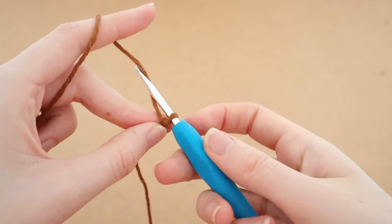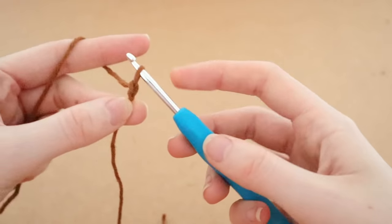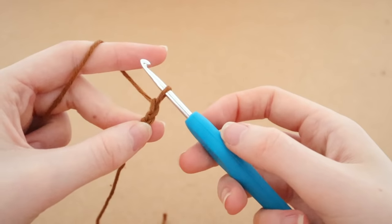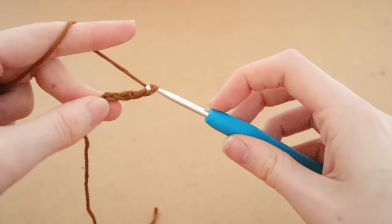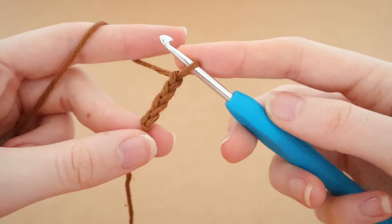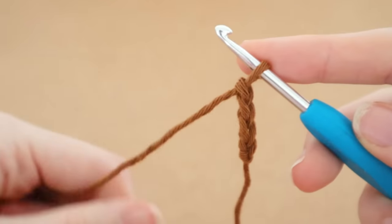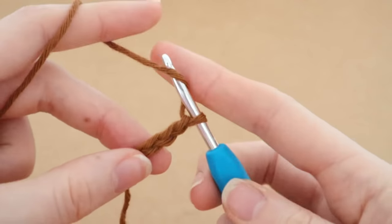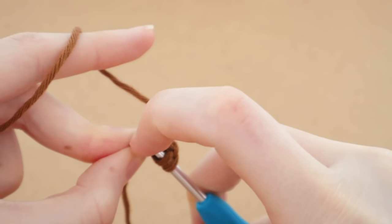To start the foundation chain, we're going to begin by chaining four — wrap the yarn around the hook and pull it through the space to create the first chain, then wrap and pull through three more times to create four chains. Then, to start the first stitch, we are going to yarn over and insert our hook into the very first chain that we created.